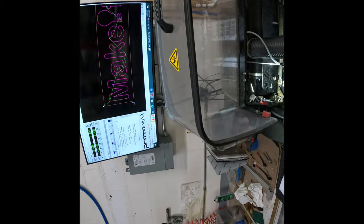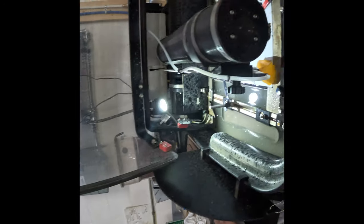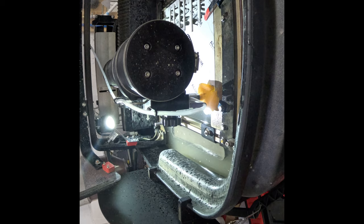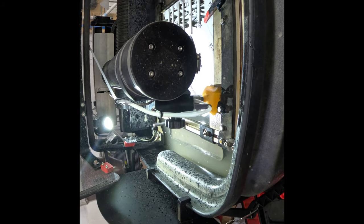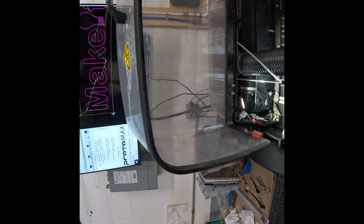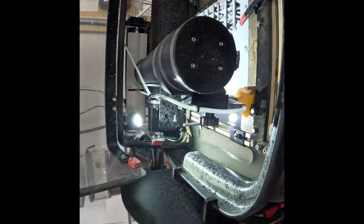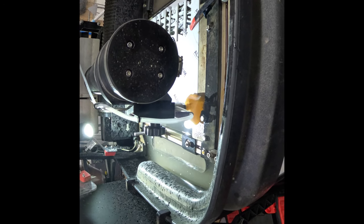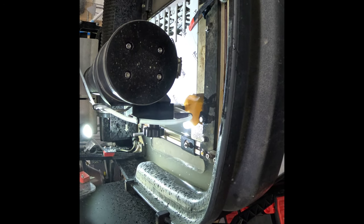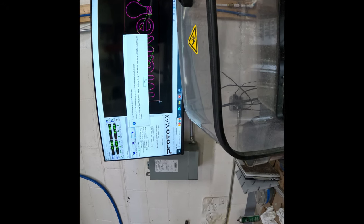The next step is to execute a dry run. Bring your tip to the starting point of the path. With this layout, the path start is at the bottom left-hand corner. Hit 'begin machining,' then stop it.